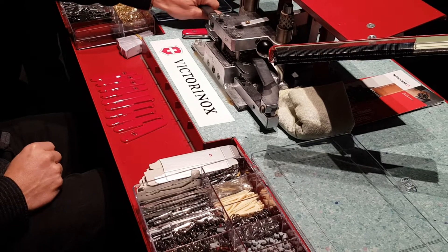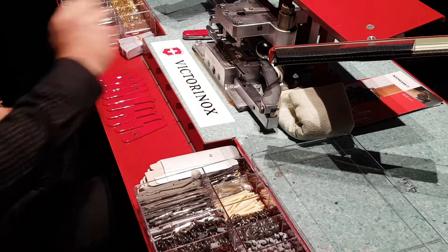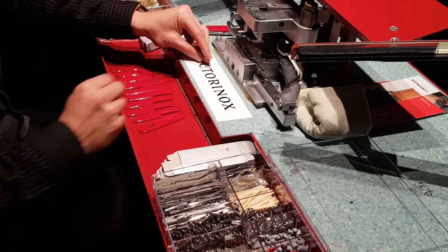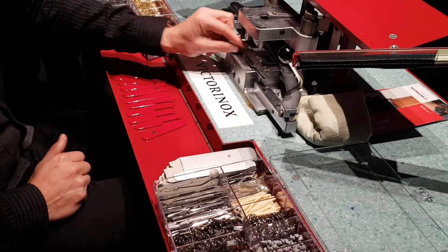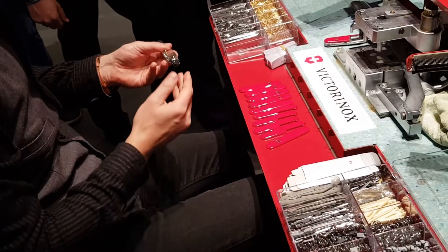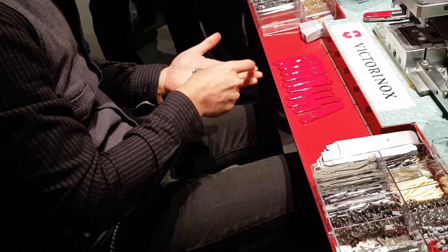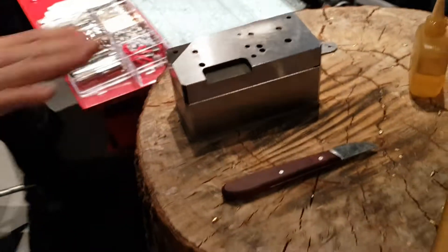I push this on, apply the pressure, lift it up, pull back the spring, and it's done. Every single tool gets pressure from one spring. Now we have the two layers done. I put on the rings outside and also the smaller one in the middle, one more time. The knife's first part is done. I keep it carefully between my fingers, and if we've done a good job, we hear four clicks — one, two, three, and four. That's part number one.